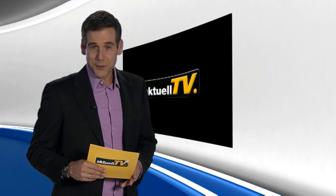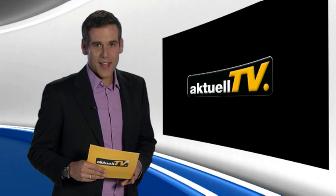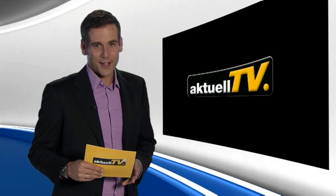Thank you for your interest and I hope to see you again soon in our next edition of Plasser & Teurer Aktuell TV.